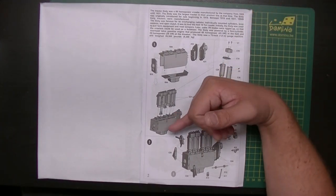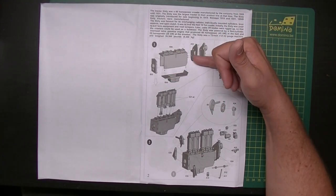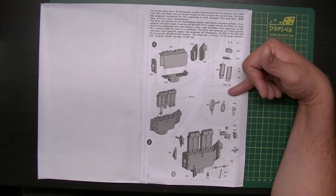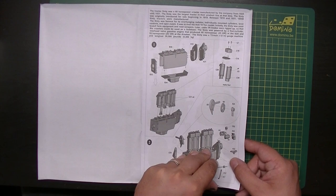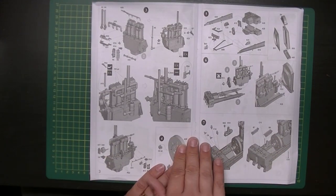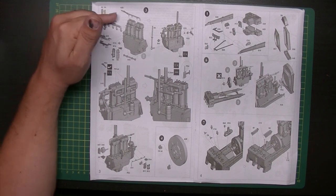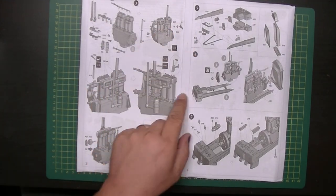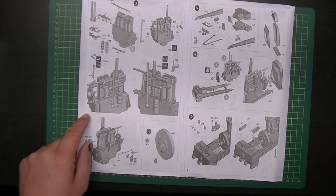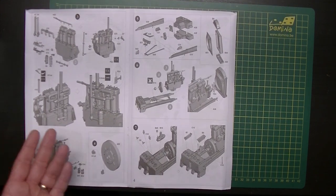There's a write-up about the tractor again, then building starts with the engine. It uses CAD-style drawings — bark belts, cylinder heads, four cylinders, building up the engine step by step. This is going to be a nice engine to detail up. The machine is almost completely engine. There are manifolds for the exhaust pipe and exhaust outlets — lots of small stuff going on.